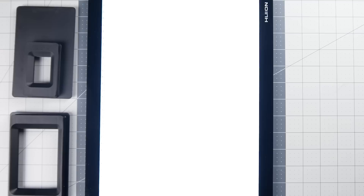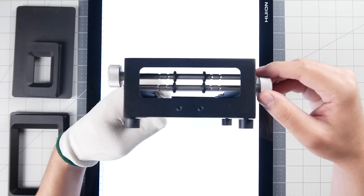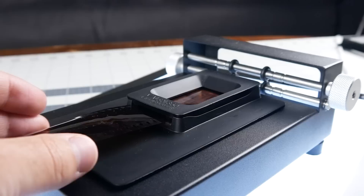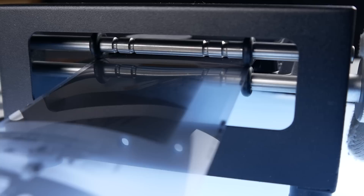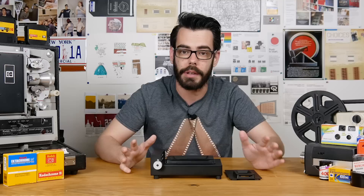You can also go further and Valoy offers the advancer unit, which incorporates a simple set of rollers and a base for the holders to sit on above a light source. This is a beta unit, so there are some small adjustments being made before the official launch next month. The advancer is metal and feels super solid — it has little adjustable legs with rubber caps to prevent shifting. Once the film catches on the rubber rollers, you can easily advance along. The rollers can be adjusted to accommodate 35mm, medium format, and 127 film.